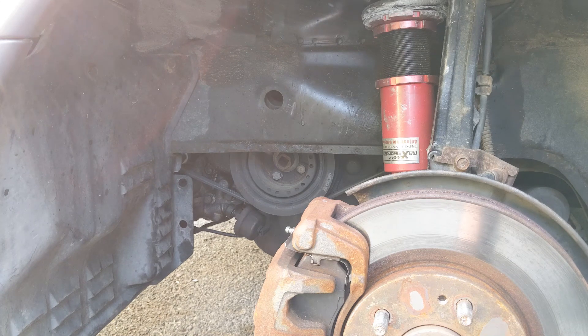Everything is finished with the alternator, everything's plugged back in, we've got the radiator fan put back in, all the connections are tightened back down. Next step is going to be putting back our inner wheel liner.